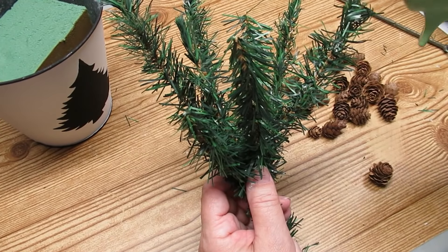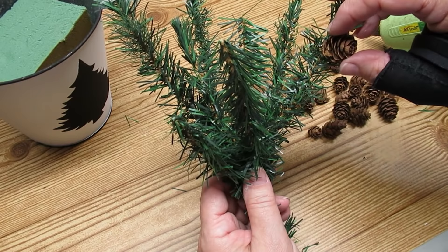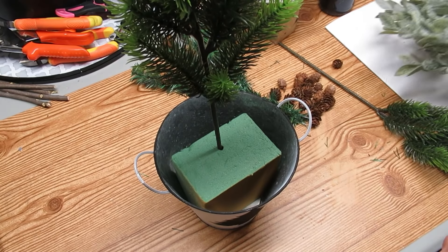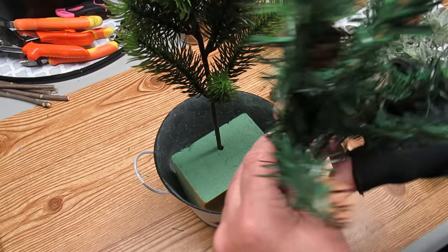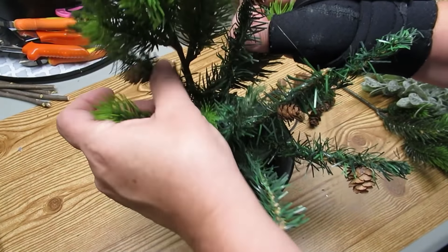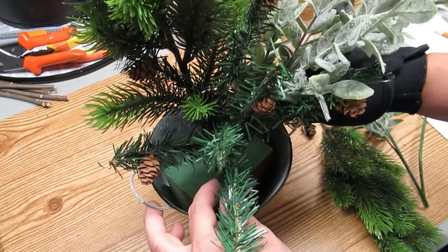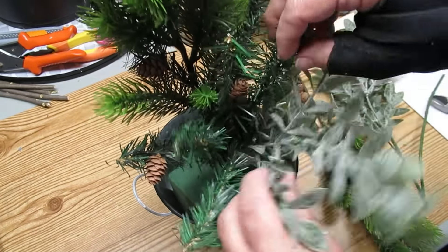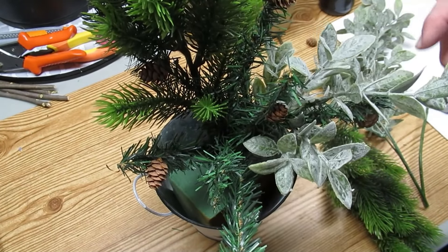I used about five stems for this pick and I'm going to hot glue some Dollar Tree pine cones onto the ends. When I do arrangements I always like to start with the tallest piece first, so this piece of pine is going to be the focal point. I'm taking this other pick and pushing it down in front, then moving it around so it gets intertwined. I love using boxwood in my Christmas arrangements because it is an evergreen — this one has a frosted look, which will add pretty color and texture.